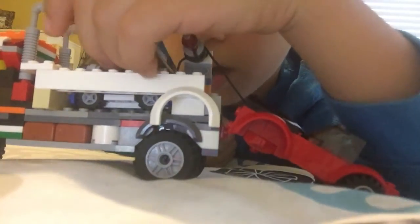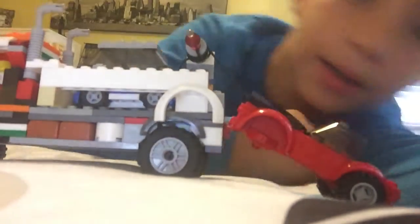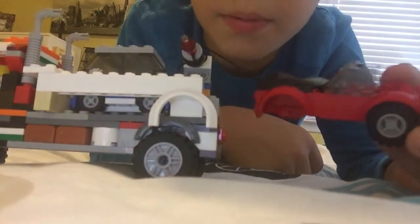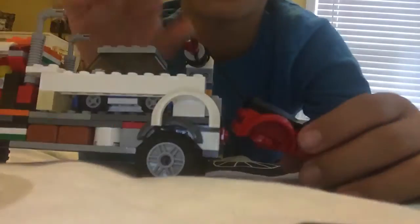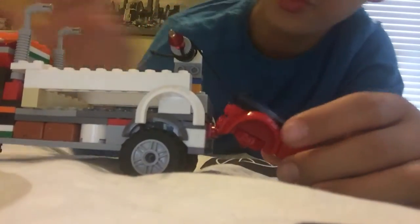I'm gonna hurry because I'm gonna go get another LEGO set today — I'm gonna get one in like five days. This car is pretty much broken. I'm gonna show you how I added this rope on, right now.